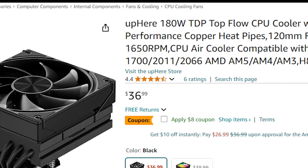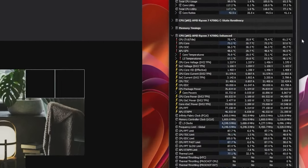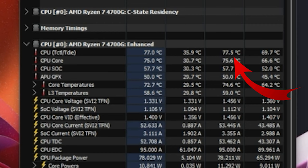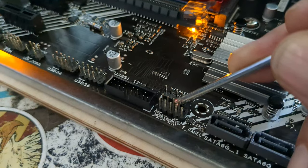The cooler's rated for 180W, so we'll see how it goes. With a quick run-through Cinebench, you can see our max temps run around 77 degrees Celsius, and our idle temps run around 30 degrees. Not bad at all for a cooler that I can barely hear running.